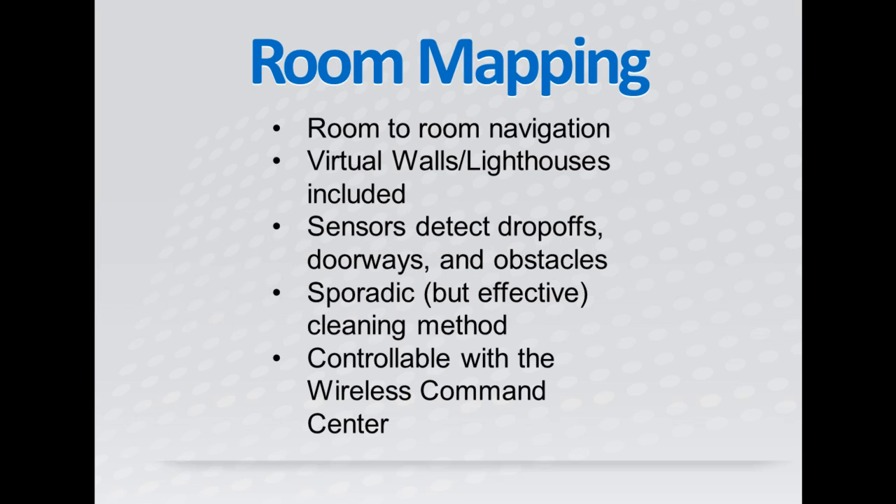The 790 has a very advanced room mapping and navigation system. It is able to effortlessly clean from room to room thanks to the lighthouses, or virtual walls depending on how you use them, that are included with the vacuum.